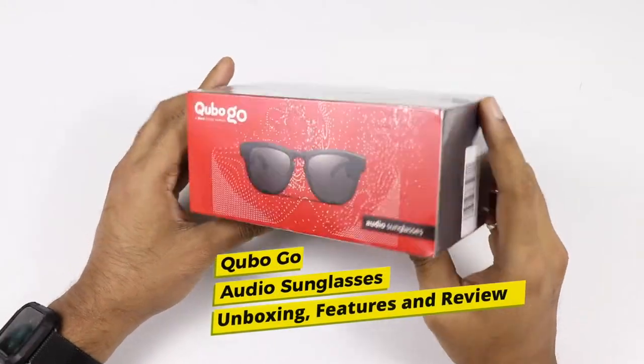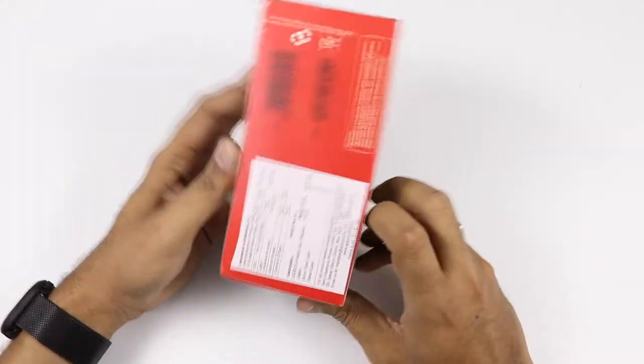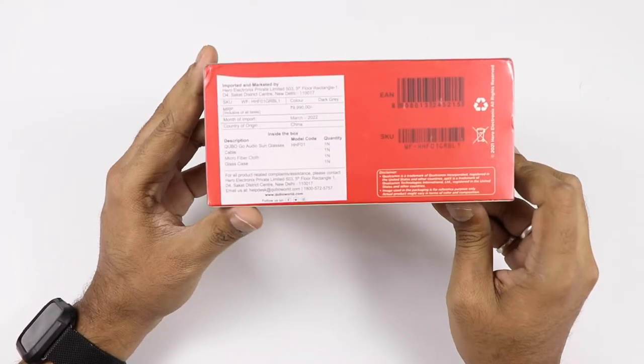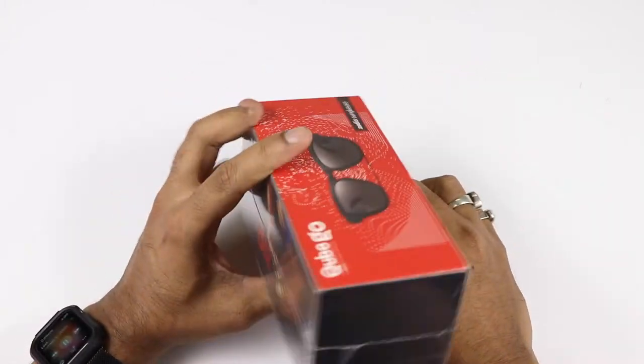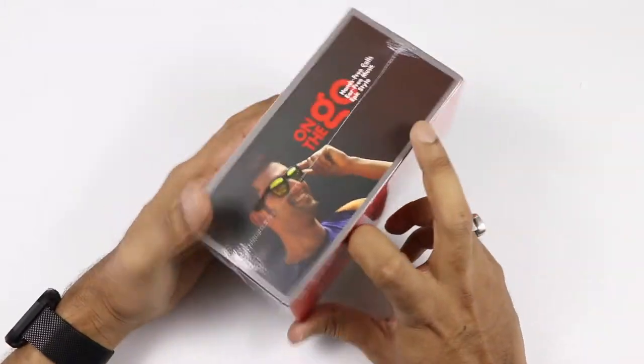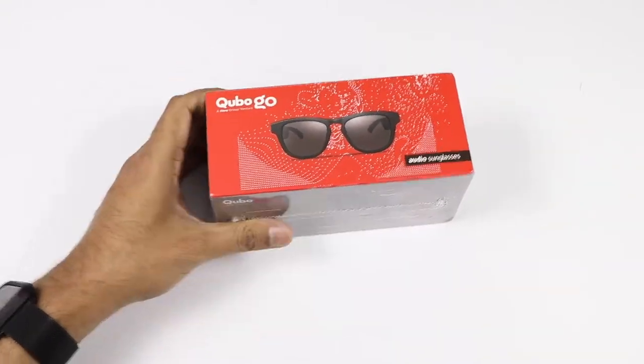Hi friends, today I am with the Cubo Go Audio Sunglasses. These are a unique product by Cubo. We already know Cubo for making smart security devices such as the security camera, smart door lock, and now they are going into the IoT segment. So let's start with the unboxing of Cubo Go Audio Sunglasses.